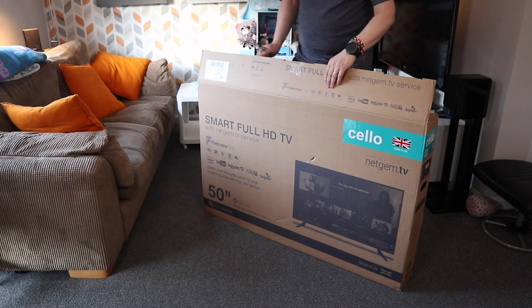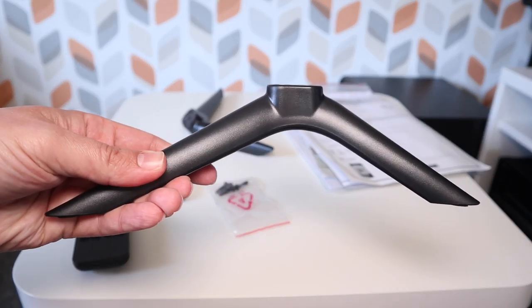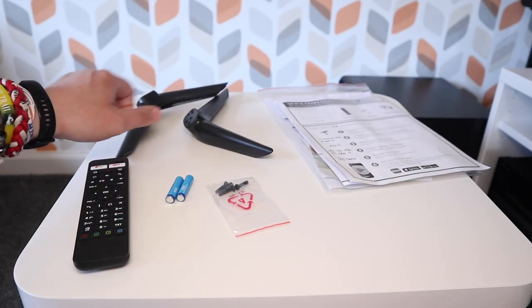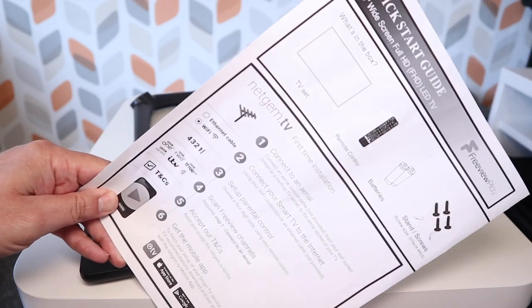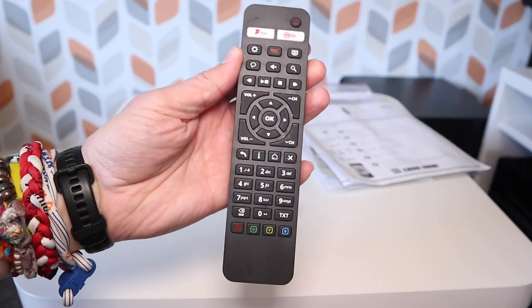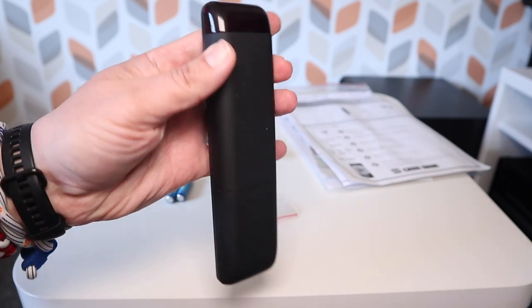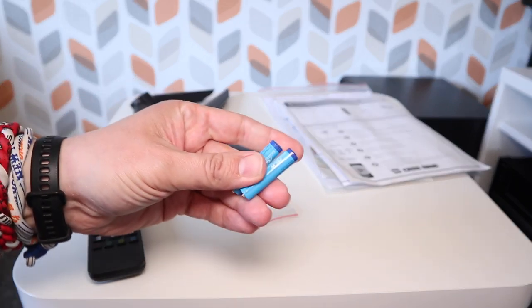So you pop the top of the box and this is what you get. You get two feet, which gives you an idea of the footprint for this TV, and you also get the screws to attach the feet. You get some documentation including a handy setup guide, a nice clean standard infrared remote control — no Bluetooth point-and-shoot here — but you do get the batteries to power it, and of course you get the power cord.